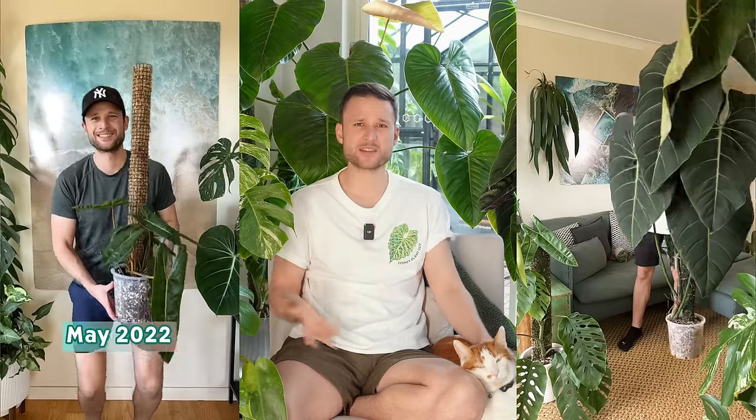Hey everybody and welcome back to our YouTube channel. My name is Jan, also known as Sydney Plant Guy, and down here we've got little Brett, my supervisor. The majority of my plant journey has been all about moss poles. It was a huge game changer for me and it really made this hobby into the passion that it is for me right now.